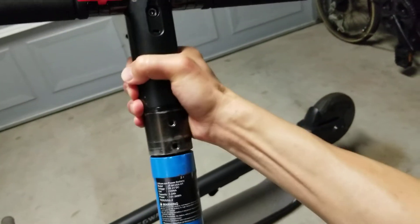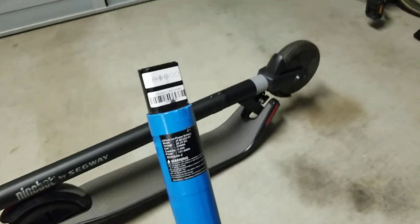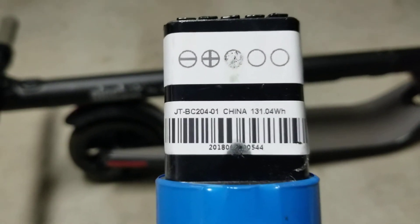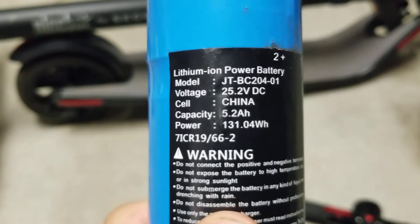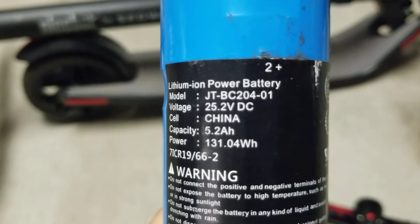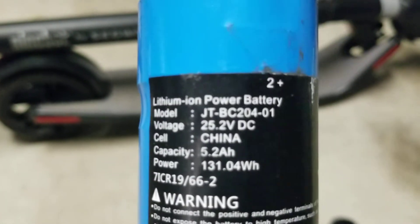So this comes off here, and that's the connection to the handlebar. This is the battery that you're going to need. That's the UPC code. The battery model number you're going to need is JTBC 204-01, voltage 25 to 25.2.